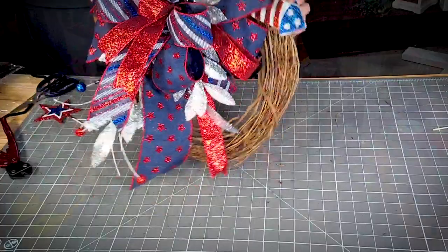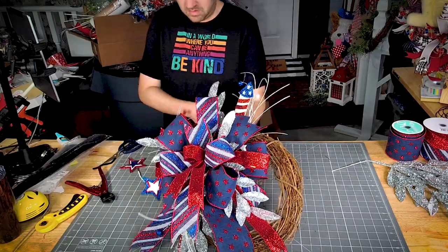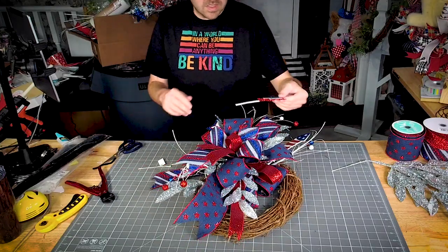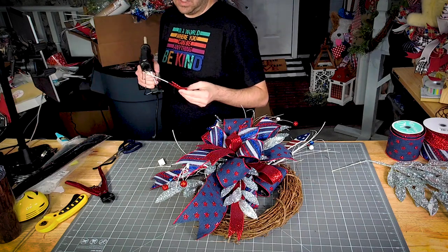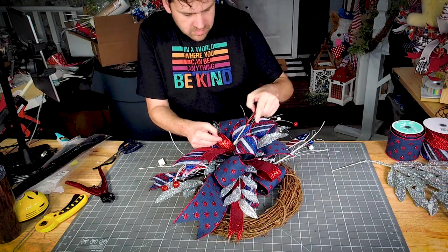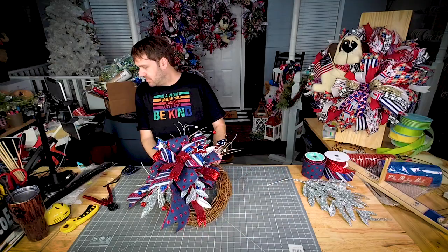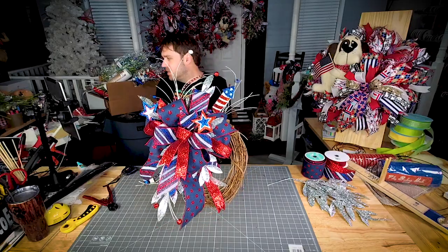All right, look how pretty this is! Oh wait, we have one star left here. Y'all, since this star fell off, I'm going to just glue it right into the center. Yeah, this one's cute — I like it!